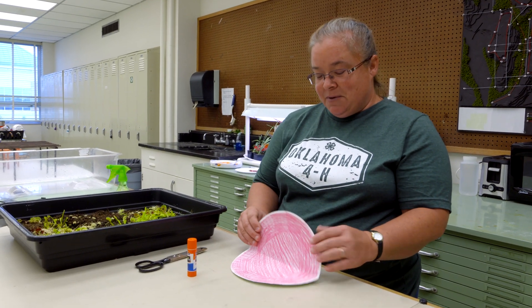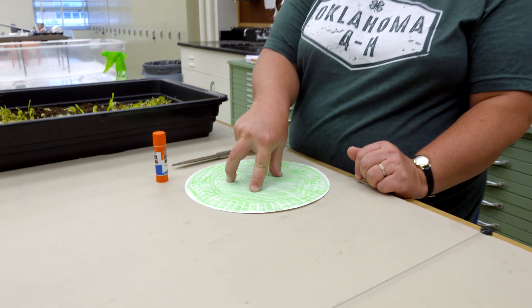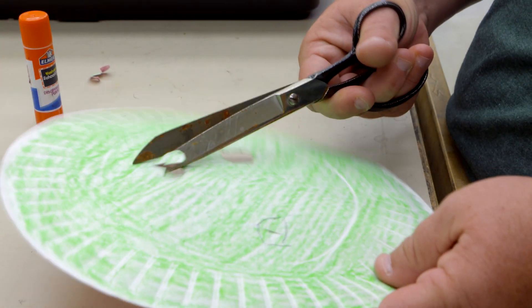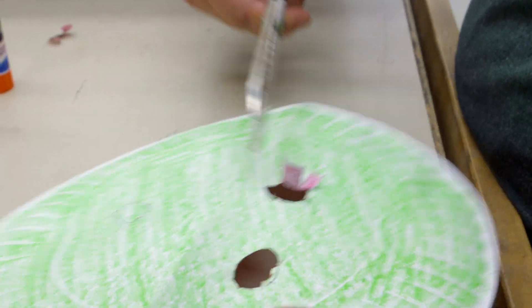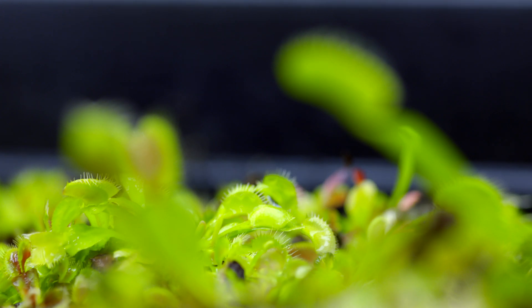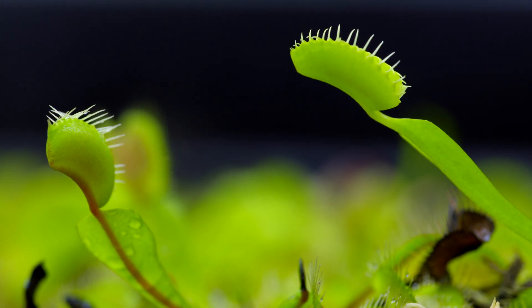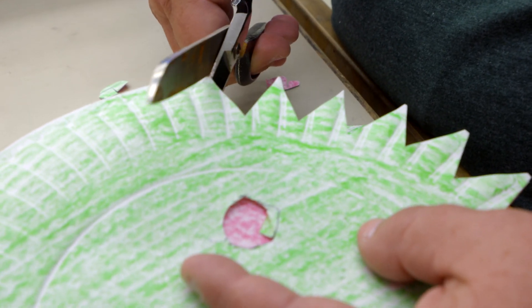To make this a puppet, I've traced where my fingers would go on the outside of the plant and I'm going to cut finger holes. I've made some little exacto cuts to help get through this easier. Now we have a puppet that will open and close. The Venus flytrap has little hairs on the outside of the leaves, so we're going to make some of those by cutting triangles all the way around the outside curvy part of the plate.